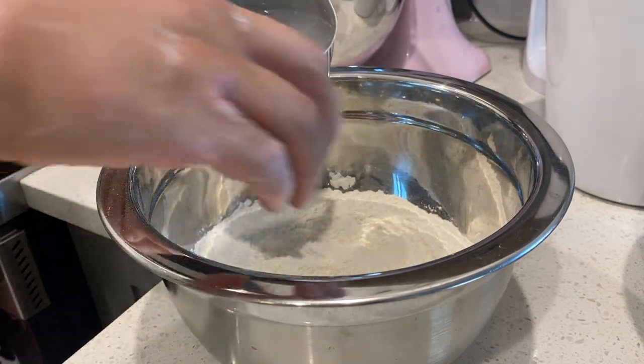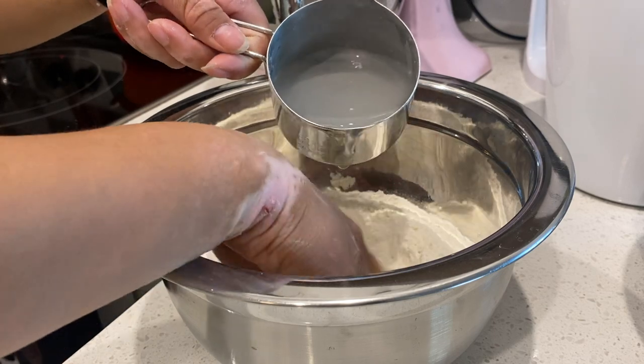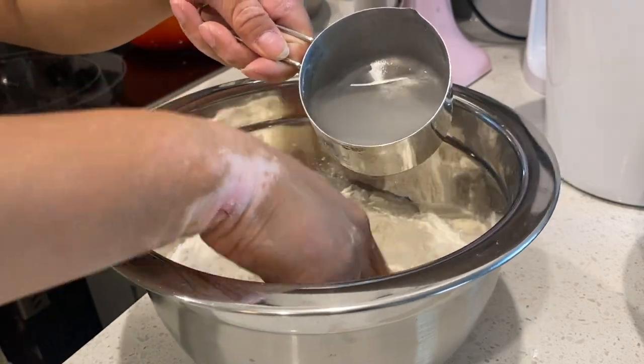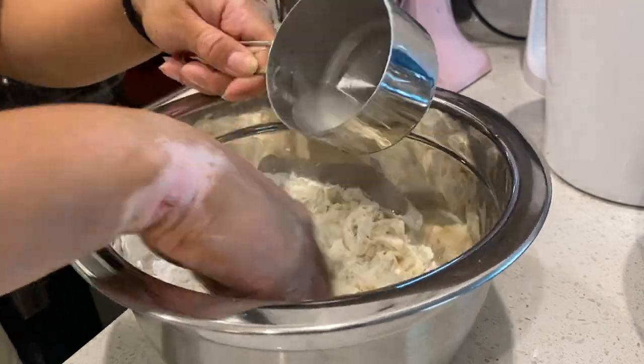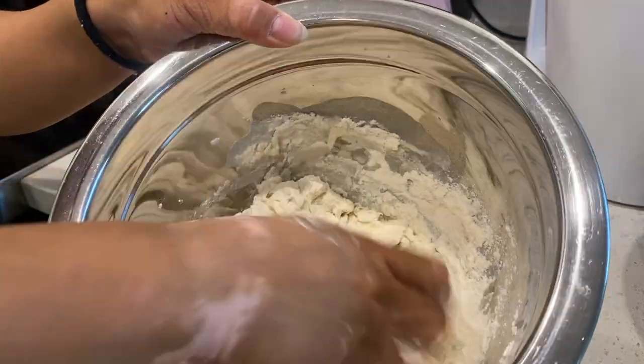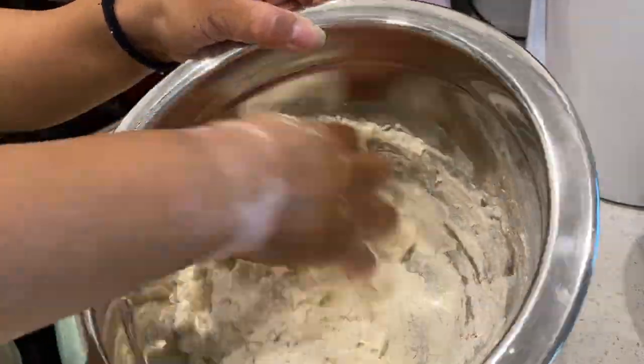We're going to add some water and start mixing it up with our hands. I'm putting in about two-thirds to three-quarters of a cup of water and mixing it up until you get a nice shaggy dough like so.